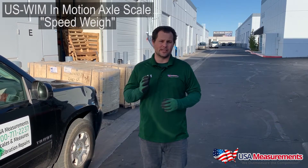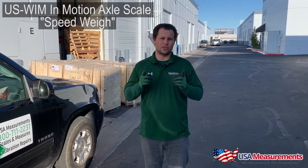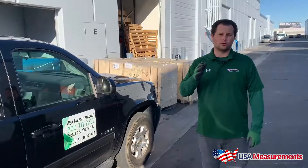Hey guys, this is Fred with USA Measurements here in Las Vegas, Nevada. Today we're back with another quick video and demonstration on our USWIM in-motion axle scale — we call it the Speedway. Today we're going to weigh this Chevy Tahoe. A quick Google search shows it weighs about 5,500 pounds, though it will vary. We'll have a driver in the vehicle driving straight across the scale without stopping.